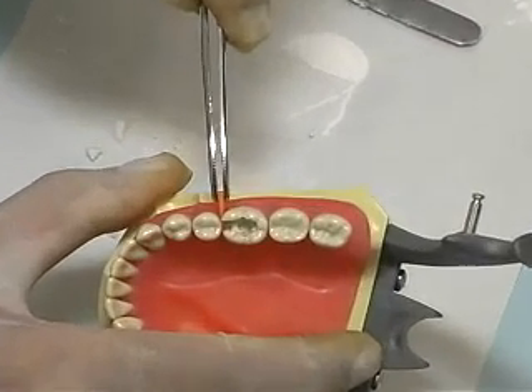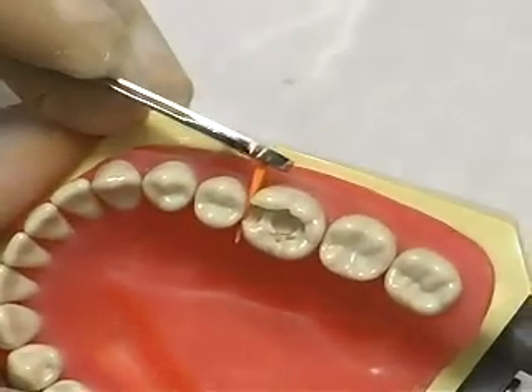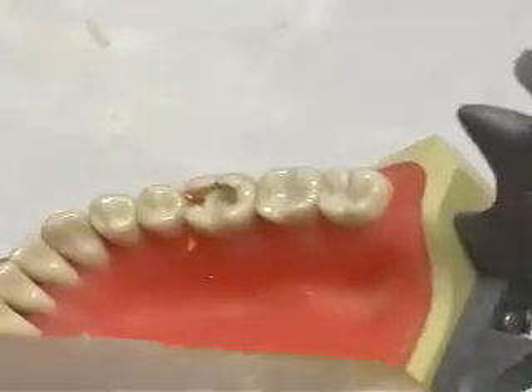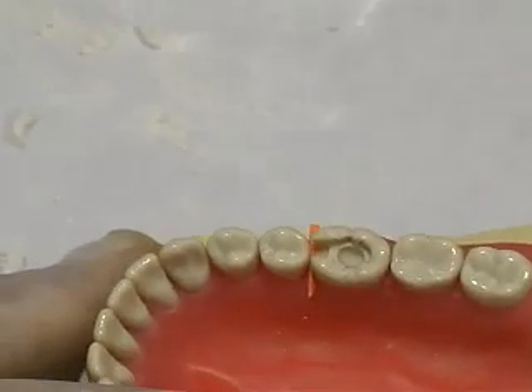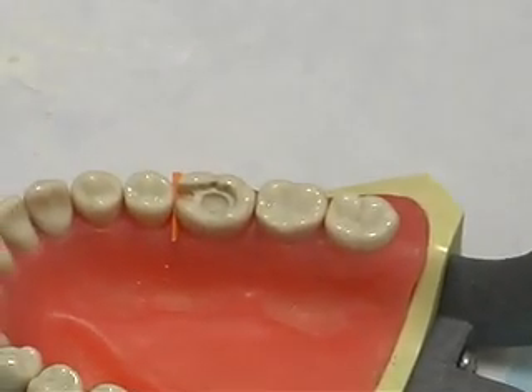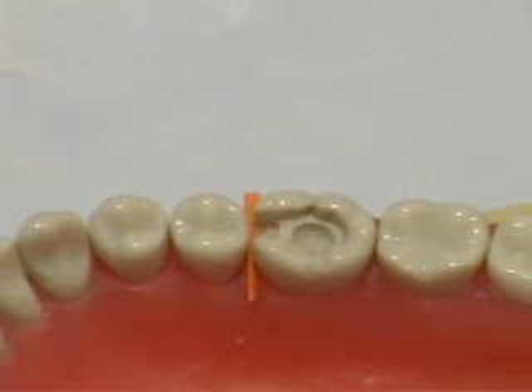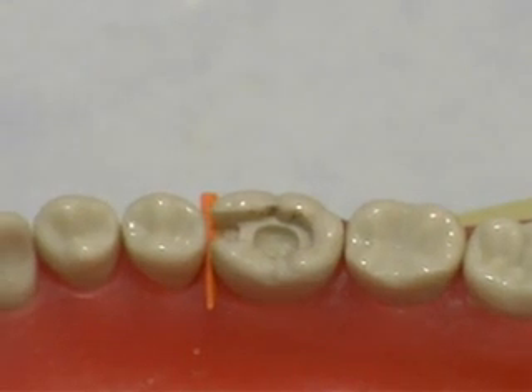For a class 2 preparation, place a wedge in the interproximal space. The wedge serves to protect the interdental papilla and keeps it from coming in contact with the cement. A matrix band may also be necessary in situations in which a significant amount of tooth structure or an entire cusp has been removed.